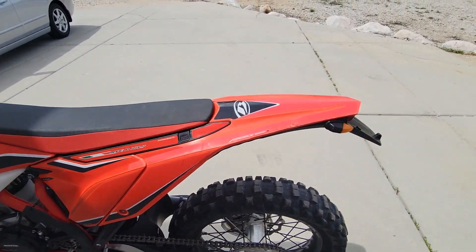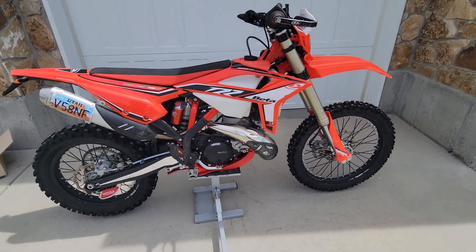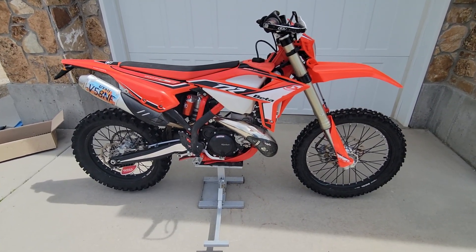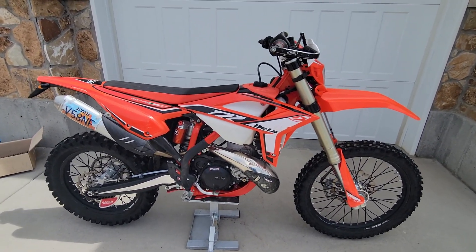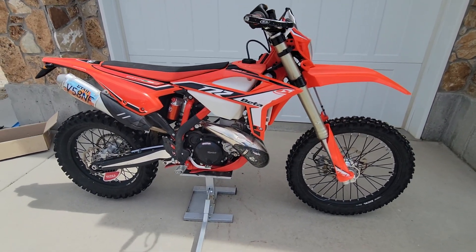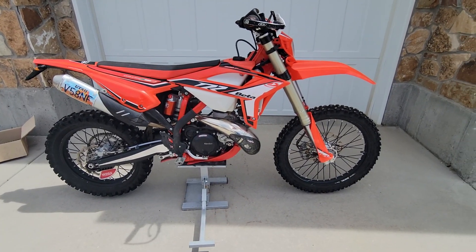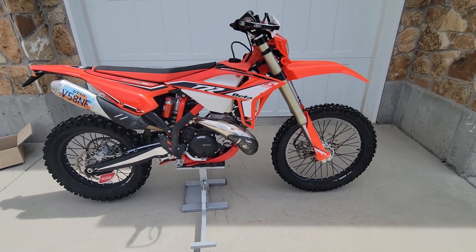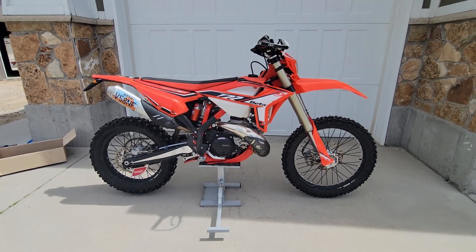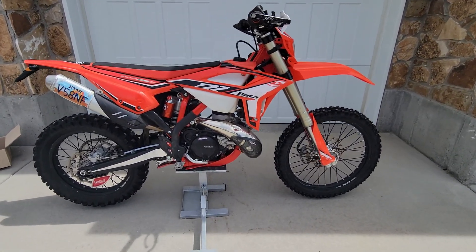I actually used to ride a XCW, but I've really appreciated the Beta. The wide ratio is pretty much set up similar — it's got a really low first gear and a taller sixth gear, which gives you a broad spectrum of what you can do on the bike. Hopefully this is something that you'd be interested in.